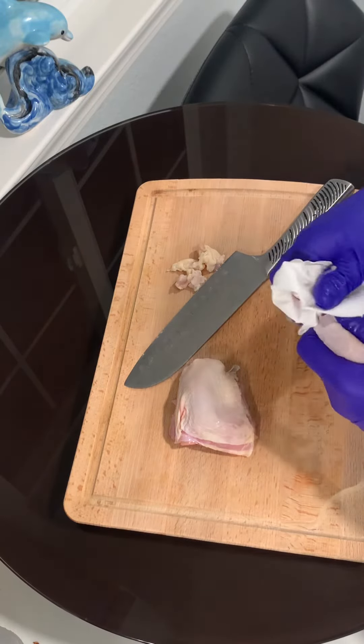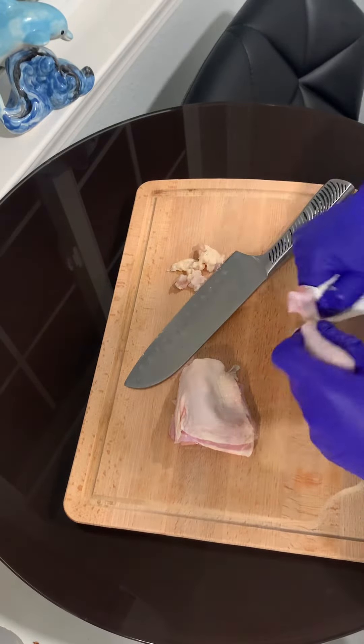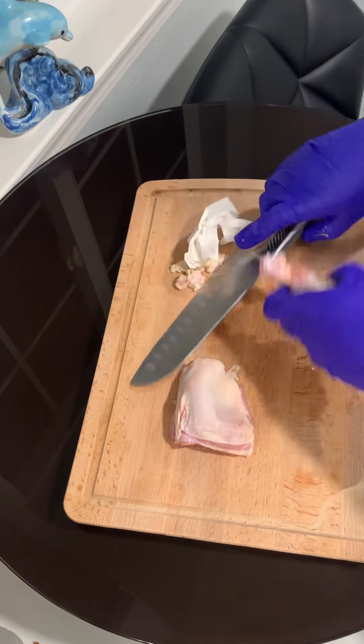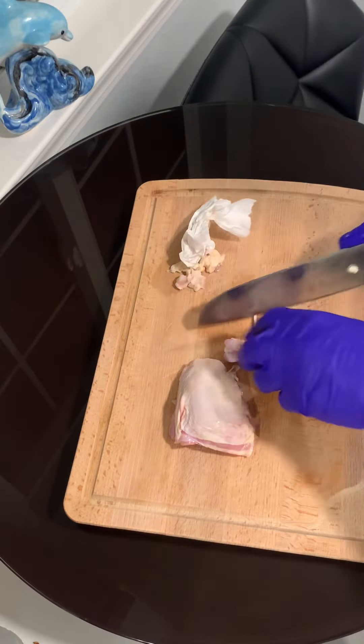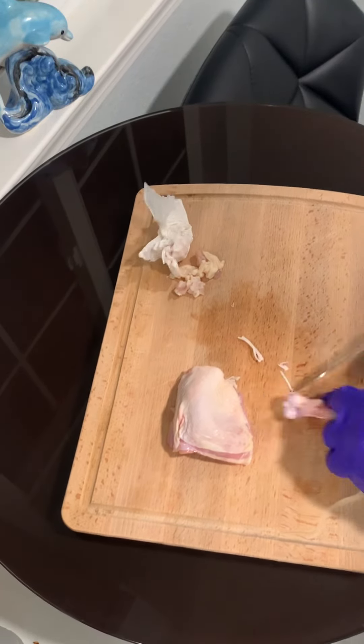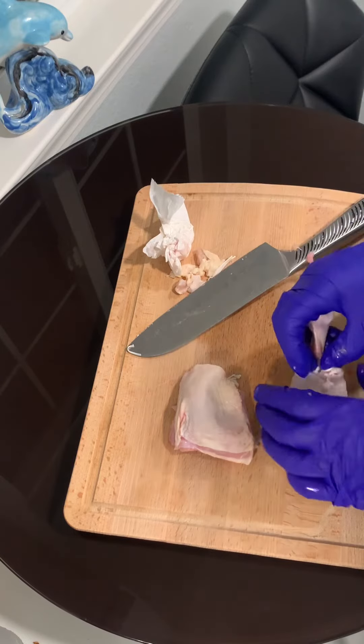You guys get a napkin. Comes out nice and easy. Cut it. Presentable.